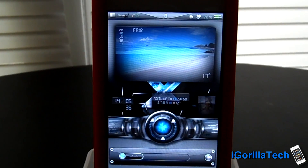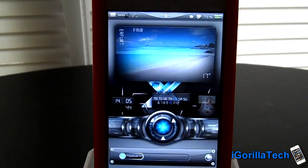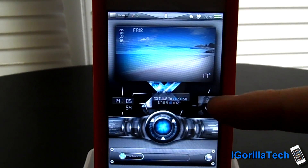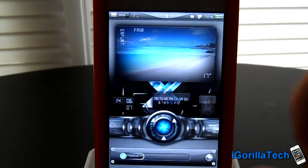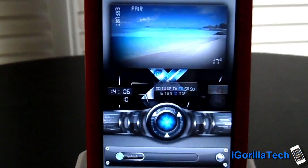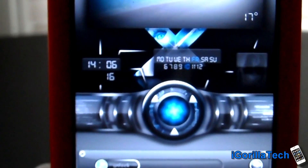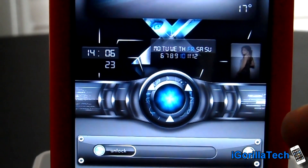Alright guys, this is the lock screen. As you guys can see, you have a weather widget up there which is totally customizable. You change the weather through iFile. You guys have your clock over there, your date right here, and a small slideshow that goes on — they are changeable through iFile. The cool feature about this theme and lock screen is this spinning electrical beam. It looks really cool. You guys also have a custom slide to unlock and a custom camera grabber on the right.